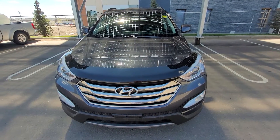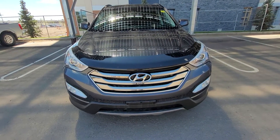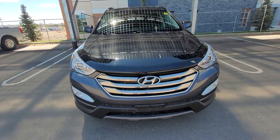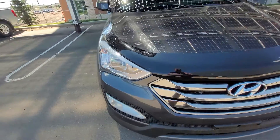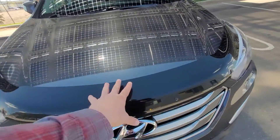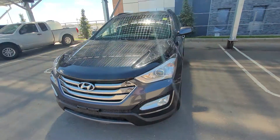Hi, welcome to this 2016 Santa Fe Sport. We'll start here at the front where we see the Hyundai badge, fog lights down here, LED headlights up there. It's got a nice rock deflector on the front hood already.